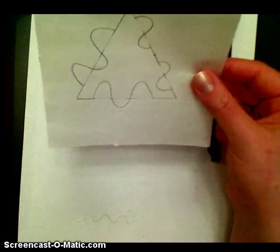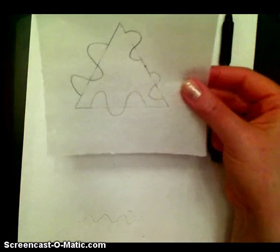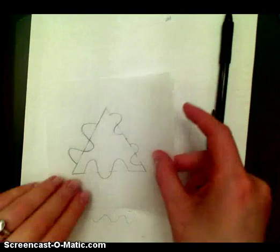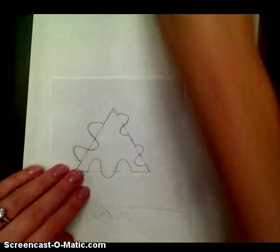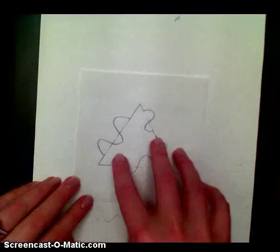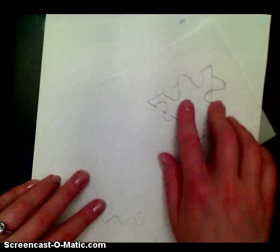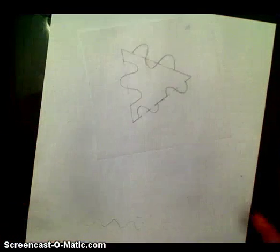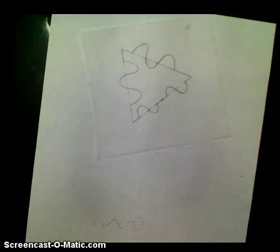You do the exact same steps as before — cut this out, put it onto an index card, and then you're going to use this to piece together a tessellation on a white sheet of paper. You're going to rotate and piece it so that it fits into itself, just like in the other video. Good luck and have fun with it!